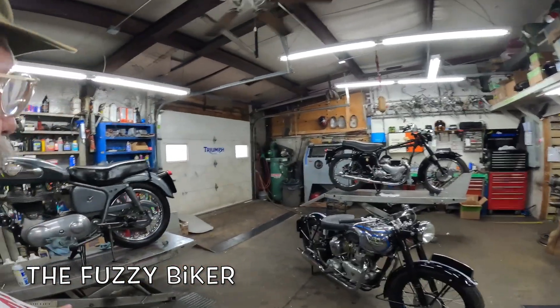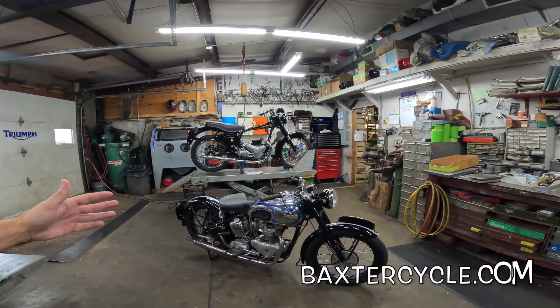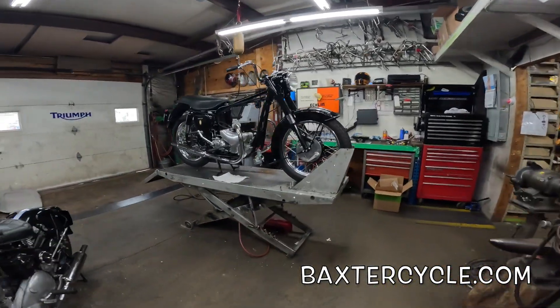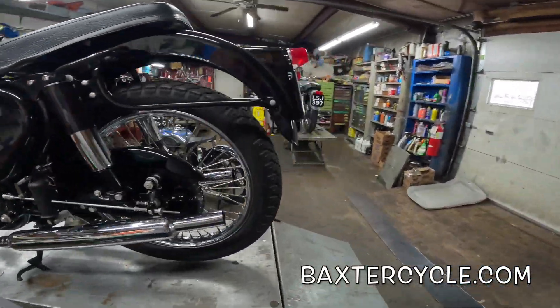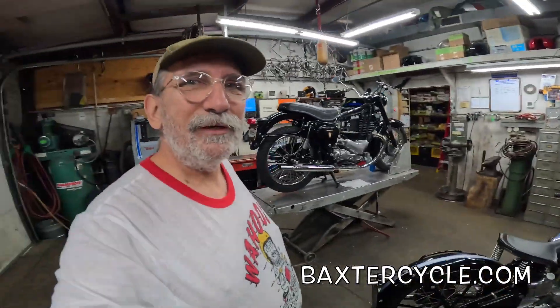Howdy y'all! Fuzzy Biker here at Baxter Cycle in Marnie, Iowa. Check it out - we are in the vintage motorcycle shop where all the magic happens. Motorcycles come in here with flat tires and leaky valve covers, motors that won't spark, and carburetors that are stiff and cables that won't run. When they leave here they're all shiny and proud and they make roaring noises. Come in sad, leave glad.